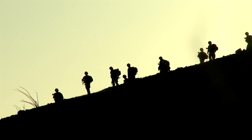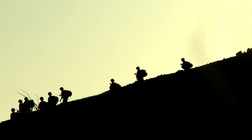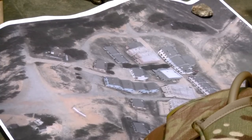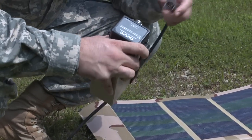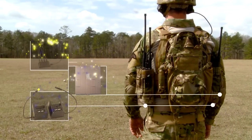Program Executive Office Soldiers' Soldier Power is leading the way in power harvesting and distribution technology for the warfighter. The Office of Soldier Power is responsible for developing and equipping the field and soldiers with solutions for those soldiers operating in very disadvantaged, very austere environments — they do not have access to wall outlets or generators.